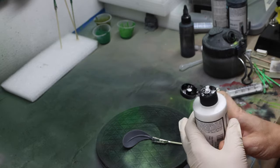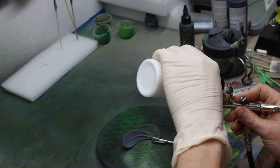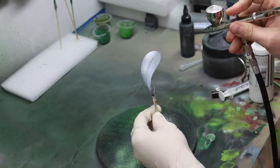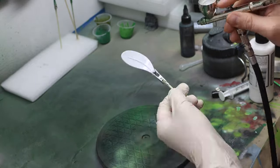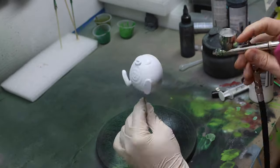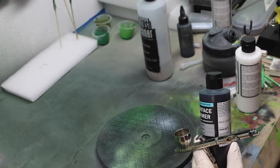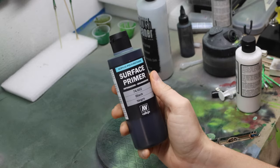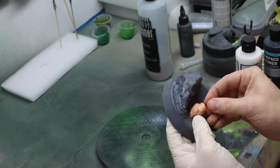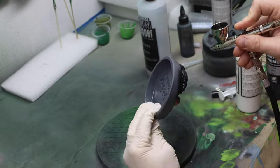The first thing I need to do is prime my models. For Poliwag himself, I am using this Vallejo white surface primer. I'm using white because it's a lighter blue, and it would just be a pain in the butt if I actually used black. But for the base, I am using black because the base is ultimately going to be black, and this Vallejo surface primer black is amazing. I honestly use it for just regular colors because I'm not going to go back over this base unless I absolutely have to.